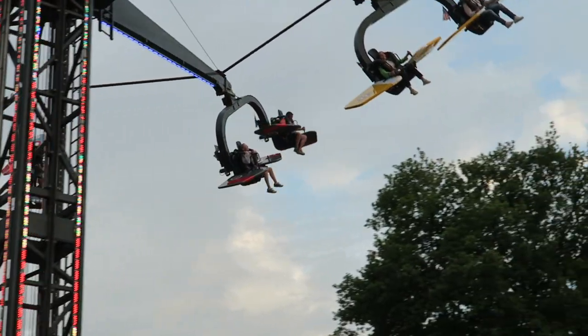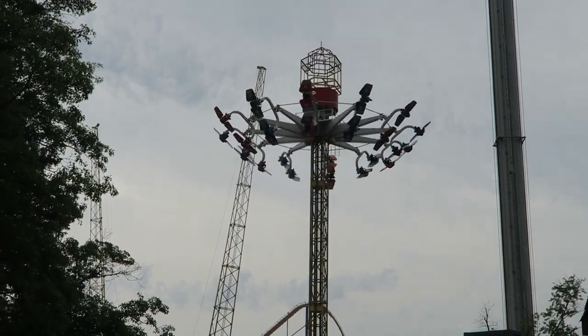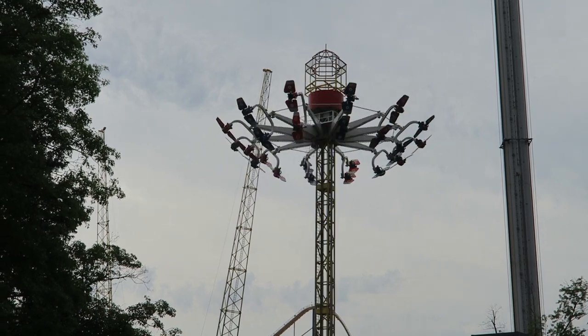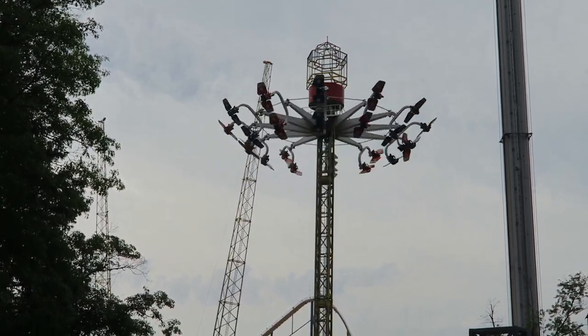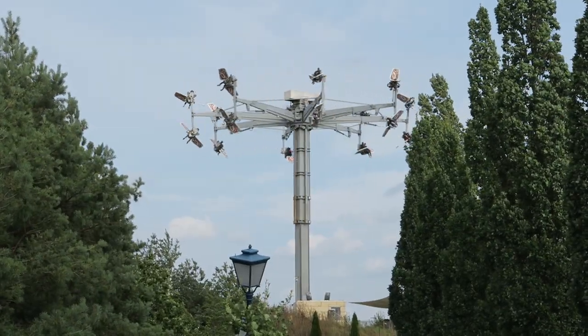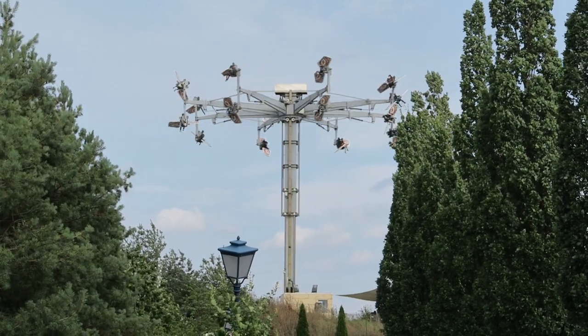Some rides with this setup include the Gerslauer Skyroller. This ride is a central tower where the vehicles rise to the top and spin in a circle. Examples of this ride include Skyhawk at Canada's Wonderland and Goddard Flug at Belantis. Some parks put these rides atop hills, which makes it even easier to flip.